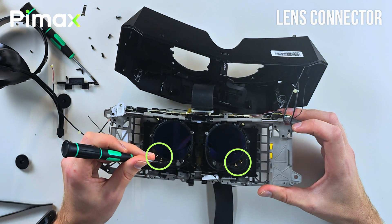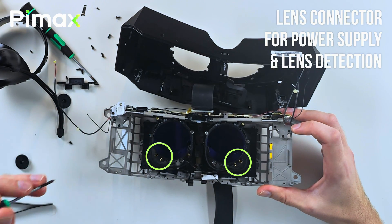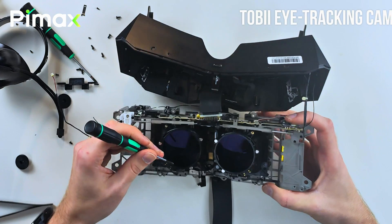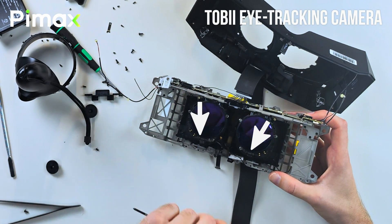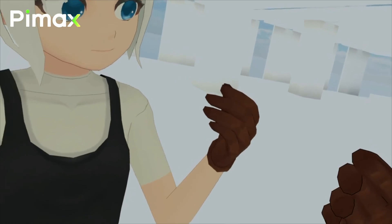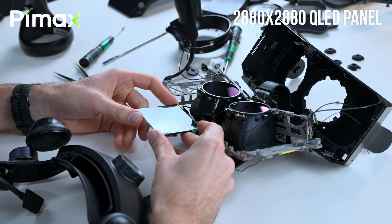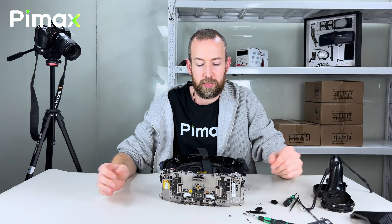Here's the connection for the lenses to give them power for the infrared lights, but also data transfer for letting the headset know which lens is being used. Here are the three magnets for securing the lenses. And then the eye tracking camera — this one here and this one here — does eye tracking at 120Hz. Underneath here are two QLED panels, and the lens barrel fits on it like this. Okay, so that's the Pimax Crystal — let's put it back together.